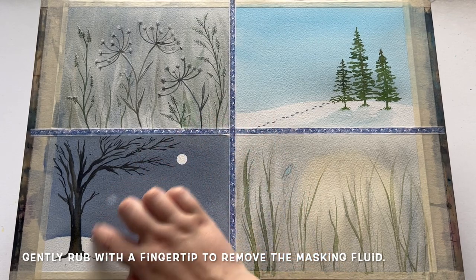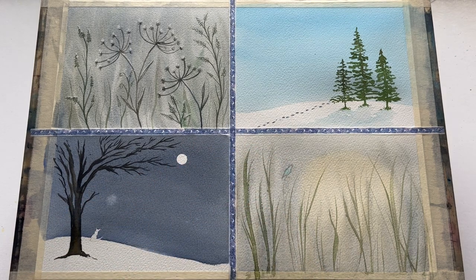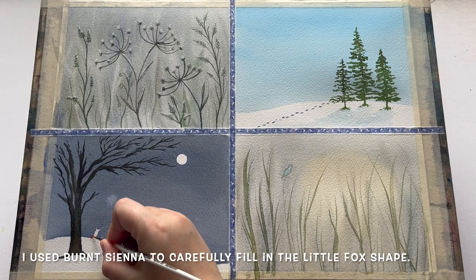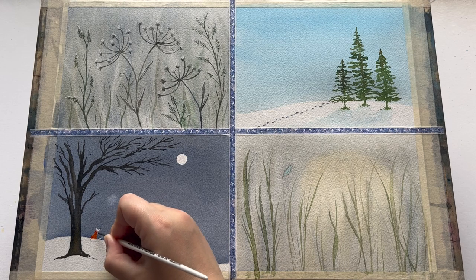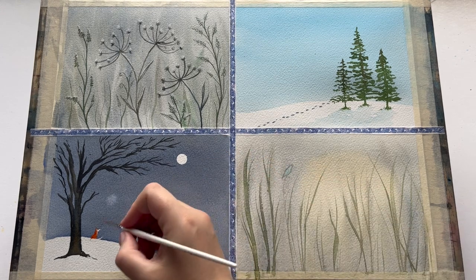Now I'm removing the masking fluid. If you just gently rub with a fingertip it comes off really cleanly. So that's our full moon already there — don't need to do anything more to that. It's got a lovely glow and I'm really pleased with how the masking fluid has worked. So now all I need to do is fill in the shape of this little fox friend sitting beneath the tree. I'm using Burnt Sienna, which is a lovely rusty orange-reddish color, just to fill in the general shape using a small brush. If you've got your outline properly penciled and masked out, really all you need to do is just fill in the shape.